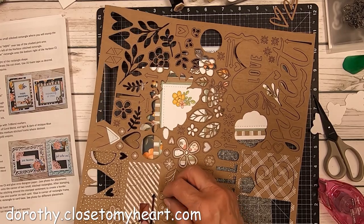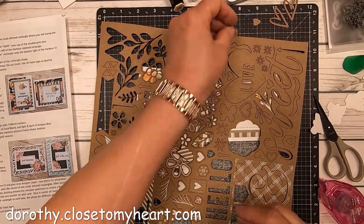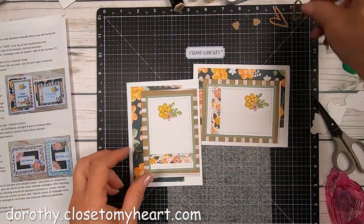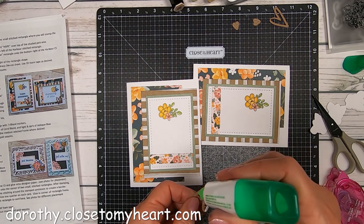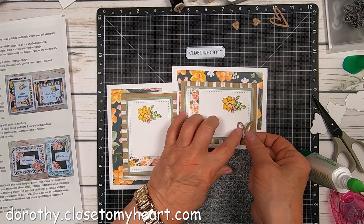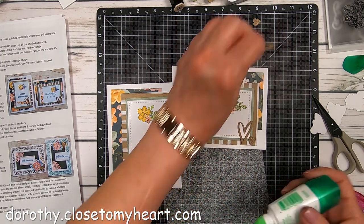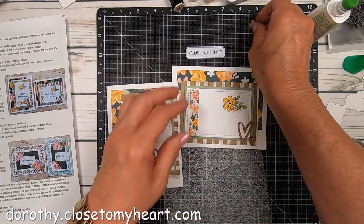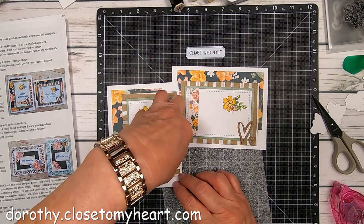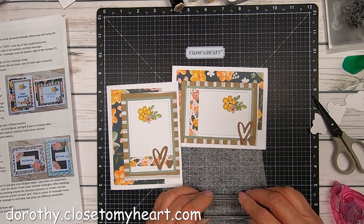I've pulled off a couple of the open hearts and also the little tiny stitched hearts. These little guys are kind of hard to find — you think there's only one, but no, there's two. I do like these open hearts where you're just showing your background through. I'm just using a little bit of Tombow, dotting it around. I like that little stitch heart to just kind of repeat the pattern of the stitched border around the sentiment.